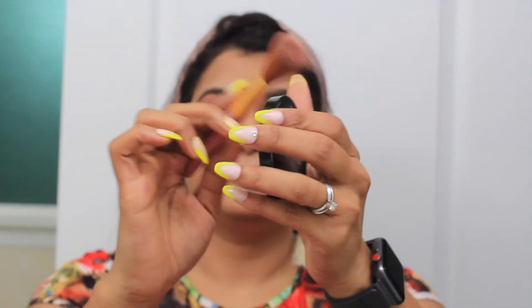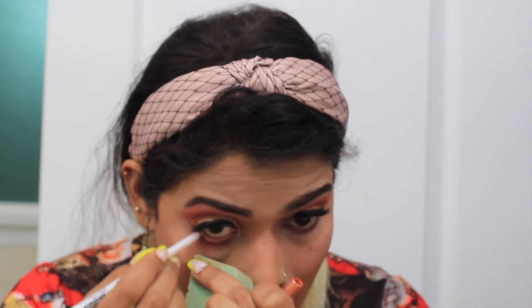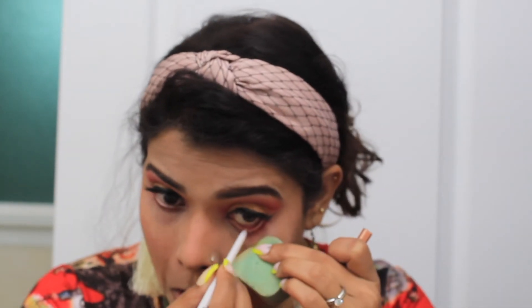Next is to do a blush, because you have to look blushy, so you have to apply the blush. You can see I applied it on my cheek and nose. Next I am applying a lighter nude colour eye pencil on my waterline so that my eyes pop up more with this lighter shade applied.